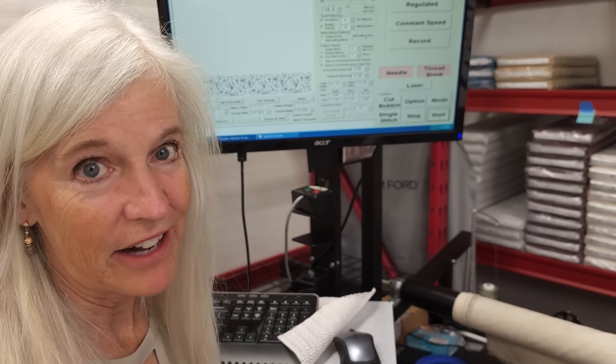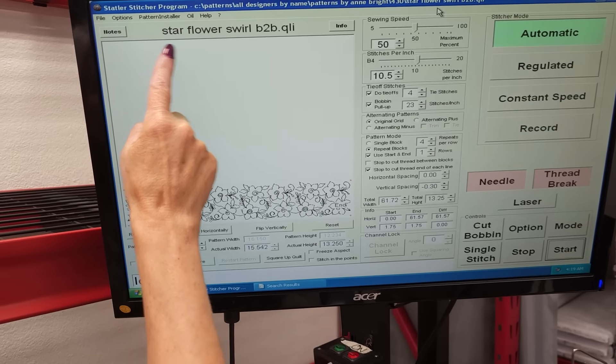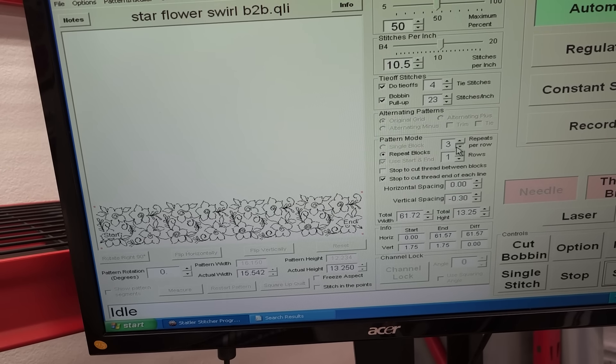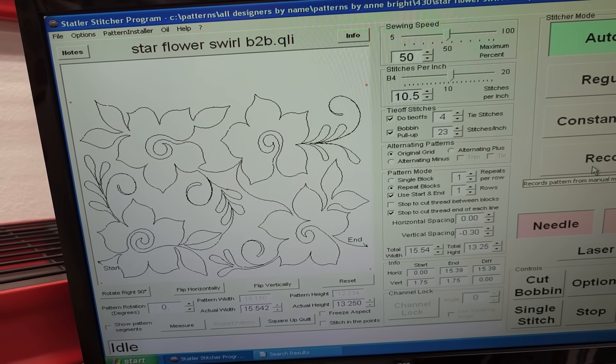For the quilting pattern, I'm going to do one that's flowery because the fabric collection is called In Bloom. This one is called Star Flower and I like how it's pointy. I really like this part with the leaves — it looks really cool. So that's what we're going to go with.